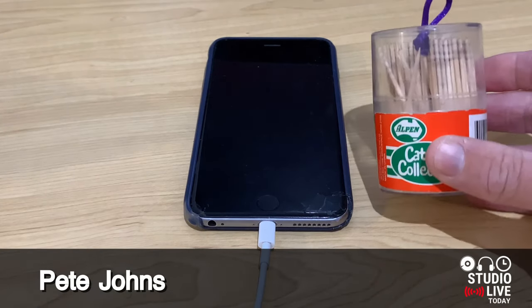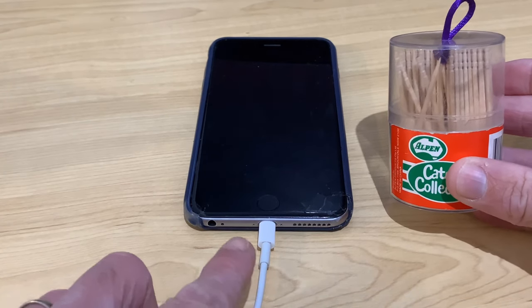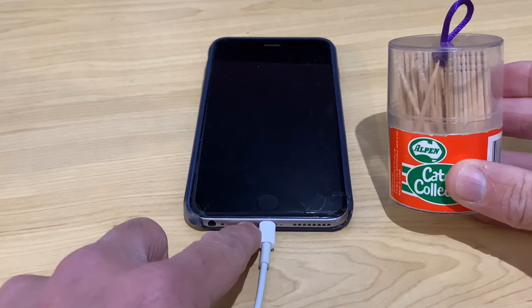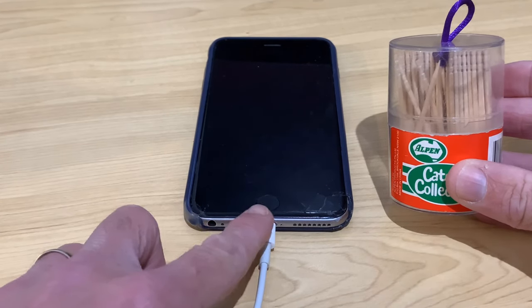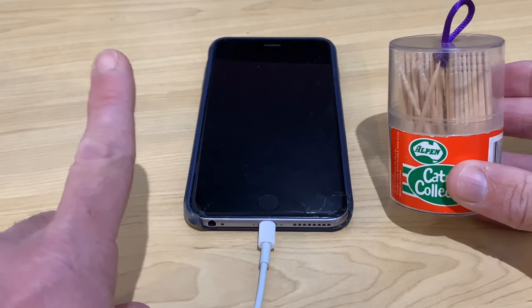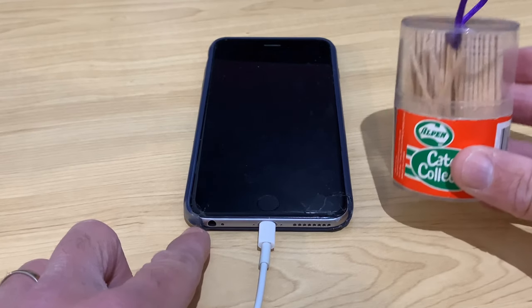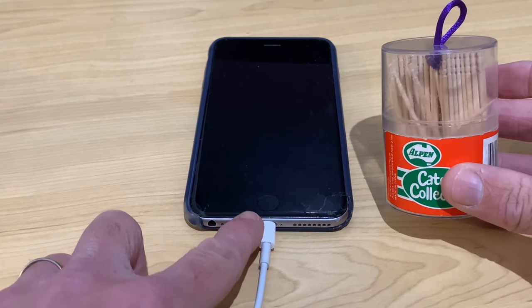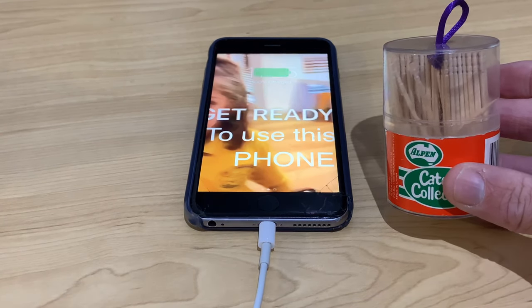And what is that tip? It involves toothpicks. We're going to use toothpicks to clean out the lightning port. But this works for USB-C ports or USB micro or mini or any other port that you may have, and even your headphone jack. There's another video I'll link up top and in the description about your headphone jack and how to clean that out. But for now, let's grab a toothpick and see if we can clean this out so that we don't get these loose connections happening.